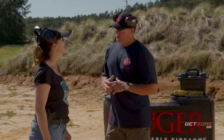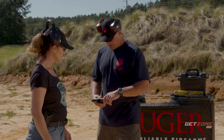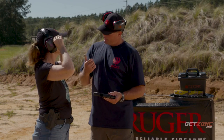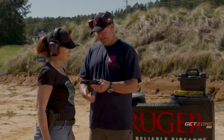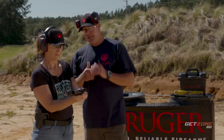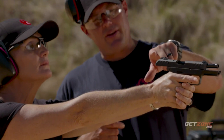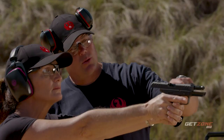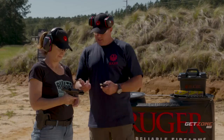Now that we've refined our mechanics on the .22, we're going to upgrade to the nine millimeter — the Ruger Security-9. Very similar, but remember that long double-action trigger pull from the .22? This one doesn't have that; the trigger pull is the same every time. The sight picture is different too — no three dots, just a single front dot you center in the rear notch with equidistance on either side. Insert the magazine until it seats all the way.